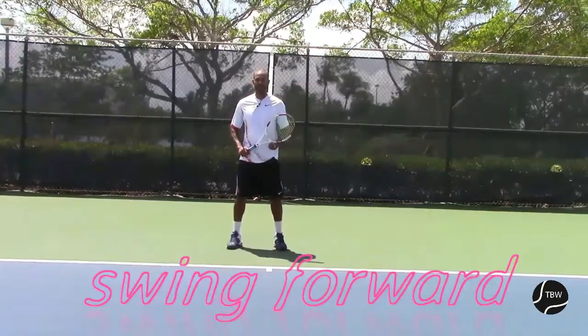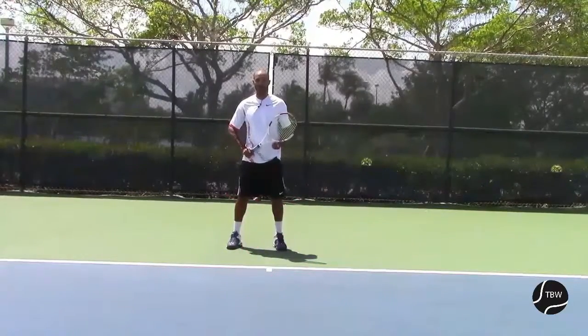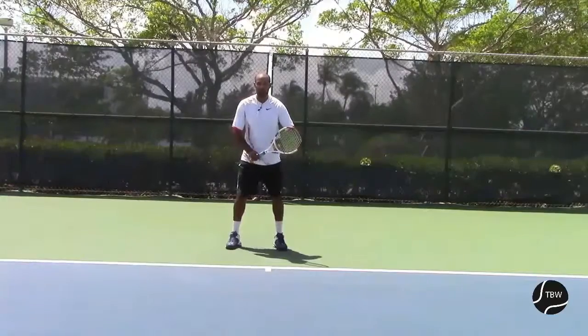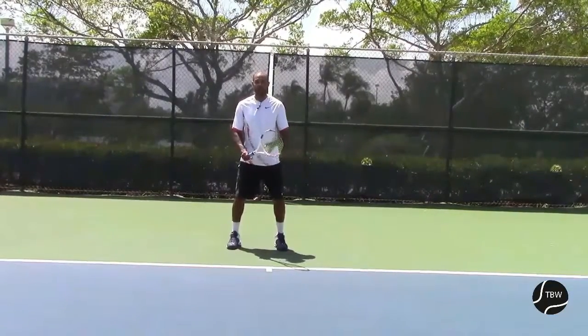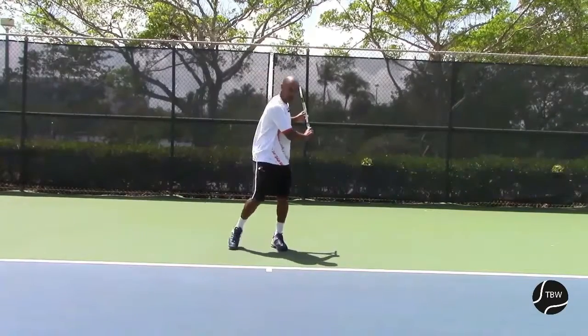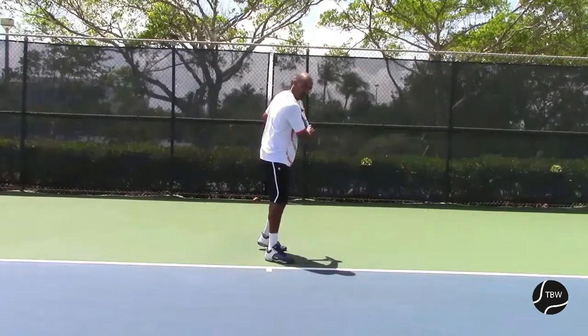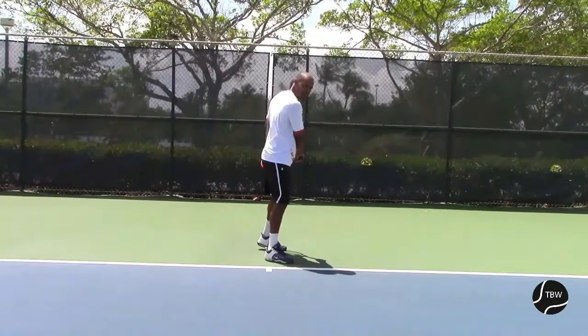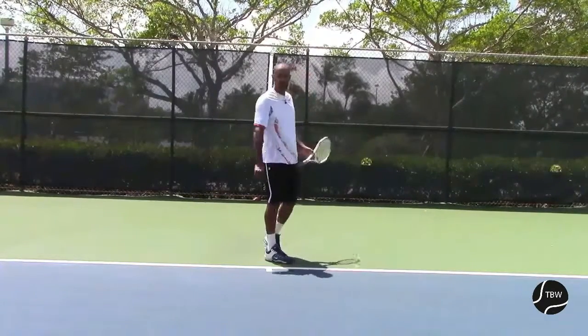After that little break with the windshield wiper motion, let's go back into the sequences and summarize it. My weighting position with my one and a half grip, shoulder turn, foot move forward, bringing all our body facing the side fence, bringing the racket down. And now we're going to go into the swing forward.